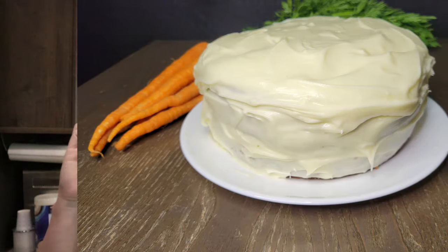Hi, welcome back to Grains in Small Places. Today we're going to be making some delicious carrot cake with a cream cheese frosting, and we're making it with fresh milled flour. So let's get started.